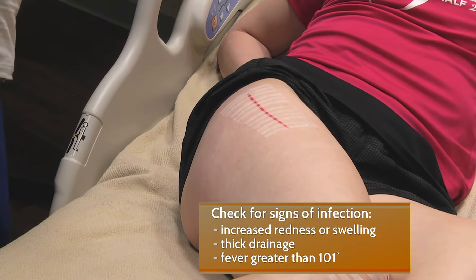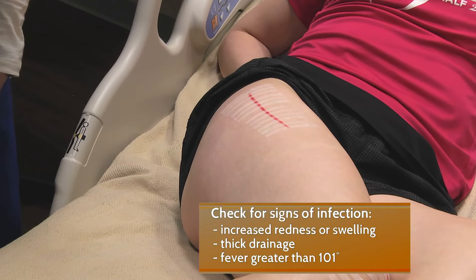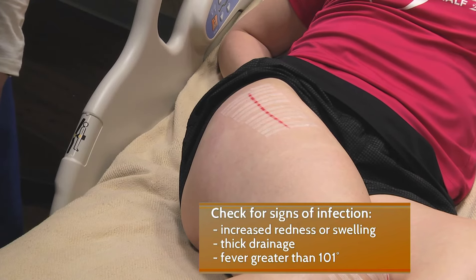Next, monitor for signs of infection. That includes increased redness or swelling, red streaks from the incision, thick drainage that is yellow, gray, or brown, or if you develop a fever that's greater than 101. We would like you to notify your surgeon.